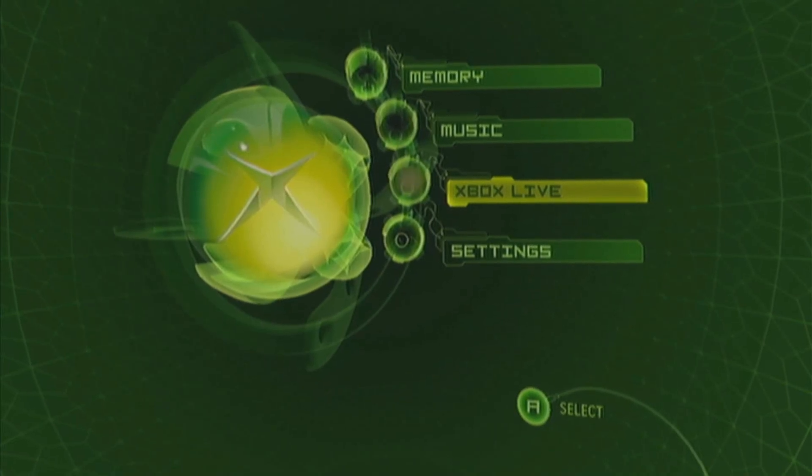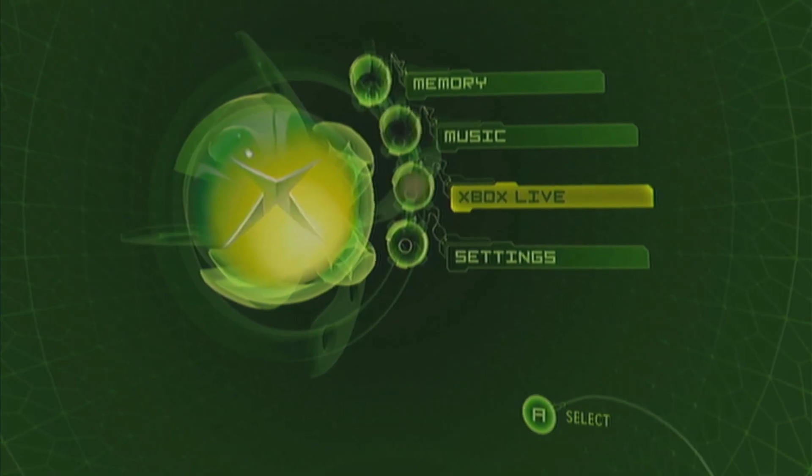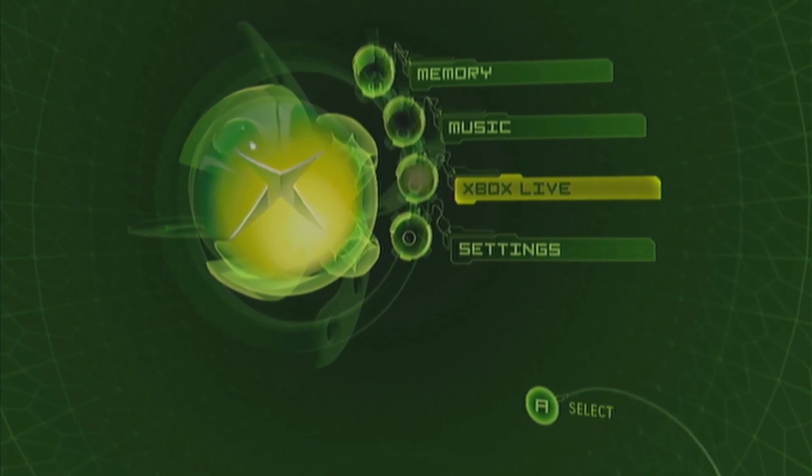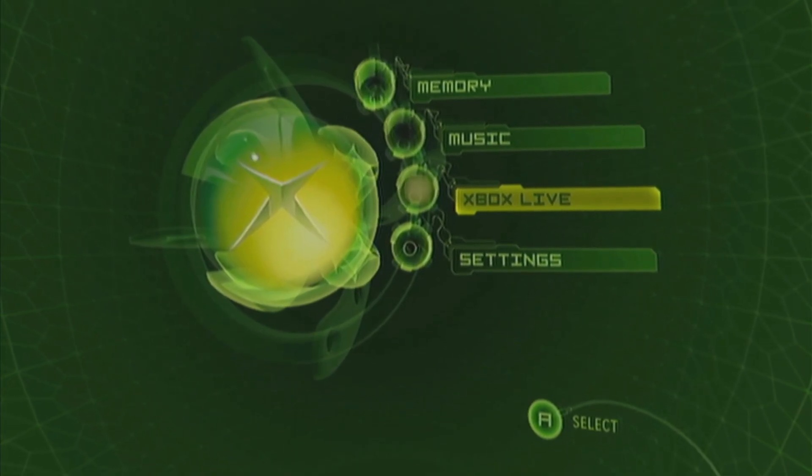Hey guys, welcome to a tutorial on how to get your original Xbox online in 2025. The materials that you need are all down in the description, and let's start.